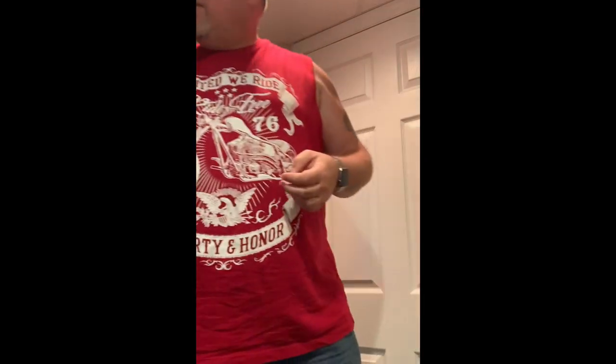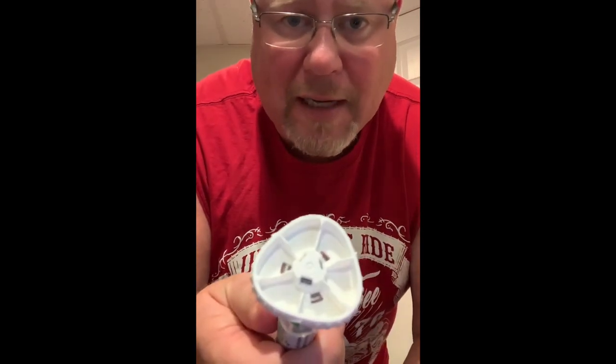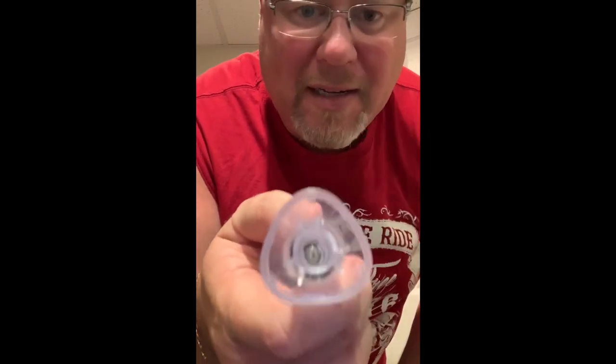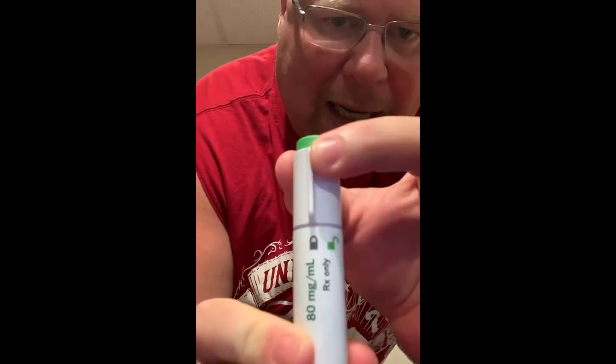I'm not a YouTuber or vlogger — this is not going to be top quality — but here I am to show you how to do a Taltz injection. This is probably like many of the other biologics you're going to be administering yourself. The injector is pretty simple to figure out. All you have to do is take off the safety cover by twisting it — and voila. The needle is now exposed inside the injector. Step two: the button on top is locked, and you need to turn it to the unlock position. There are two positions — locked and unlocked.